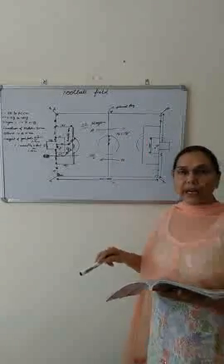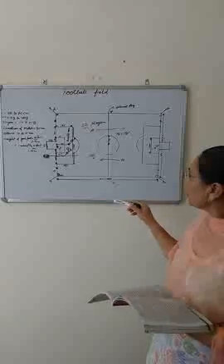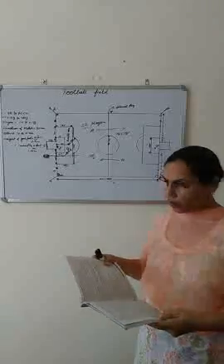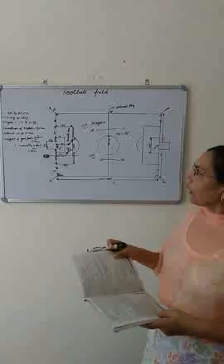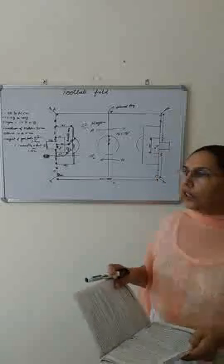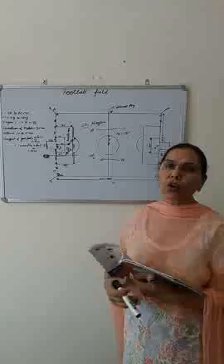The assistant referees carry two flags — red and white. The referee also ensures that the ball meets the requirements of the rules regarding circumference and weight. He ensures the players' equipment is as per the rules; players are not allowed to wear anything harmful to other players. He acts as timekeeper and keeps the record of the match.